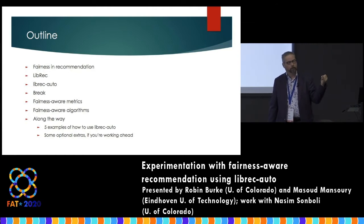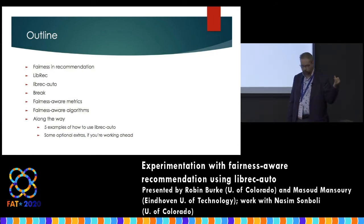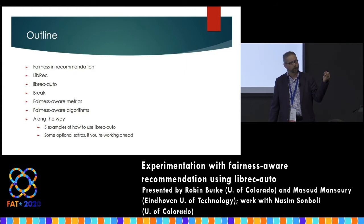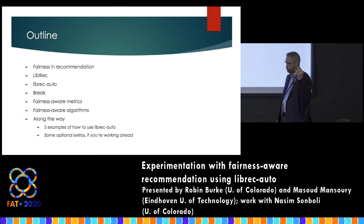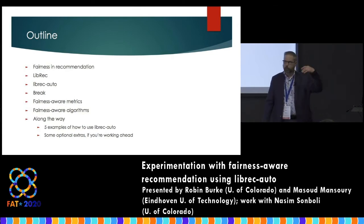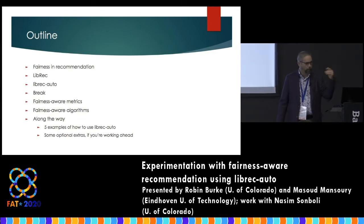The second half of the tutorial will start using some of the fairness-aware aspects of LibRec Auto. We'll talk about metrics for assessing the fairness of recommendations and some of the algorithms that exist for trying to enhance the fairness of recommendations. There's one bullet point about re-ranking algorithms, which is a whole class of fairness-enhancing techniques. And then along the way we'll look at some examples of how to use this tool. If you're racing ahead, there's actually some optional extra stuff you can try, detailed in the handout.